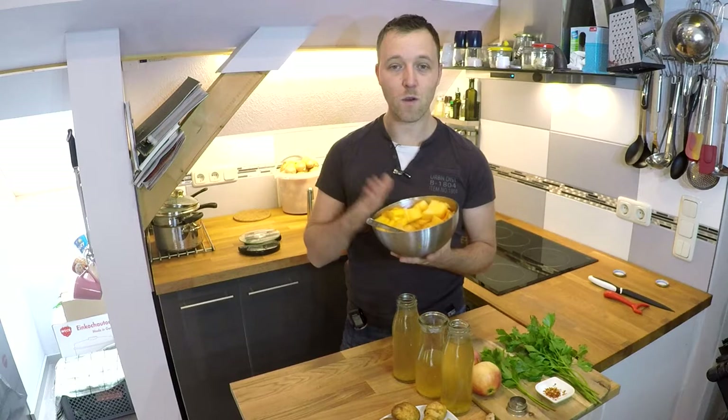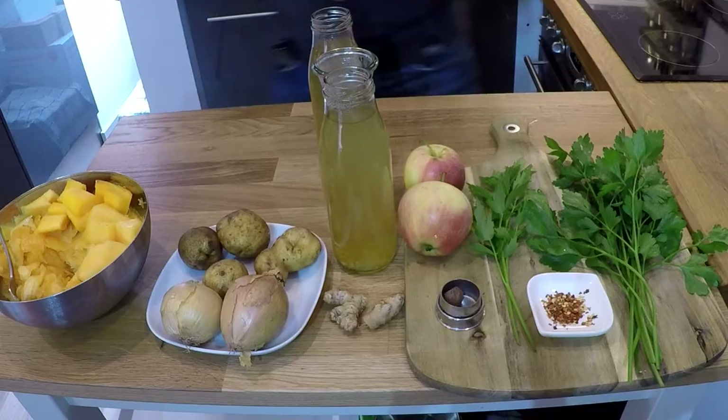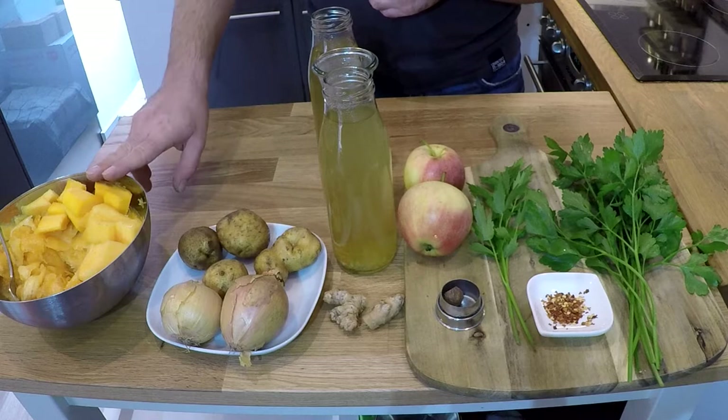Hallo ihr Lieben und herzlich willkommen zum zweiten Teil meiner Herbstreihe – alles rund um den Kürbis. Nachdem wir den Kürbis jetzt geschnitzt haben, ist eine Menge Kürbisfleisch übrig geblieben – hier ein Kilo. Daraus würde ich mit euch heute gerne eine schöne, leckere, wärmende Kürbissuppe machen, mit ein bisschen Ingwer und ein bisschen Chili.